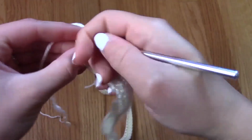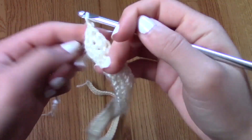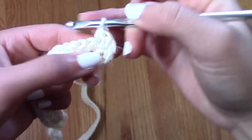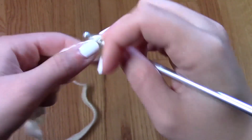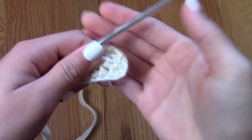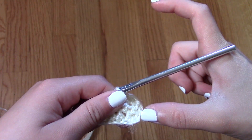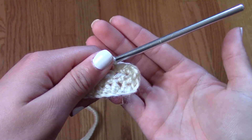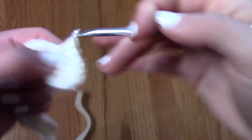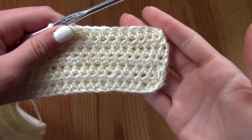Once you reach the end of the row, make sure that you go into the very last stitch of that row, chain one, flip the project over, then go into the very first stitch of the new row, and continue on with your next row of half double crochet. This is what the project looks like so far — I'm just going to continue building rows and rows of half double crochet until the project gets larger and larger, and progressively gets to the point where I put the project against my body and I'm happy with the coverage.